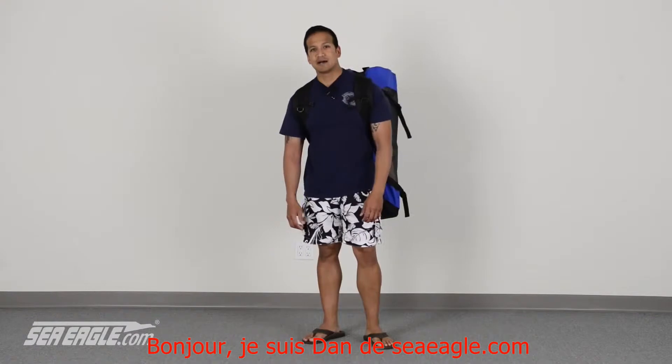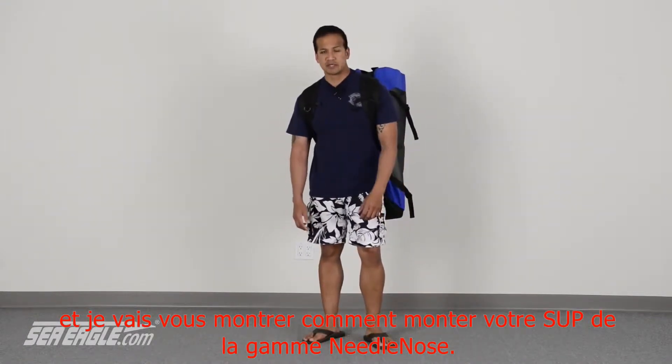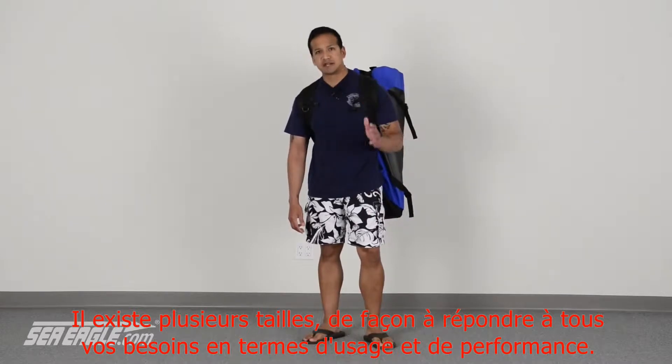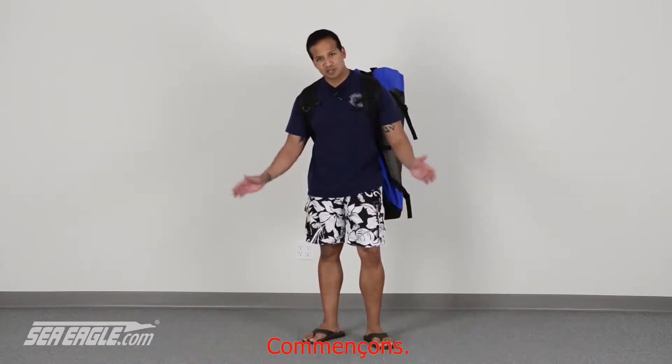Hi, I'm Dan from Siegel.com and today we're going to be reviewing the setup of the Needlenose Stand-Up Paddleboard Series. We have these boards in various sizes to suit your specific needs and performance desires. So let's get started.